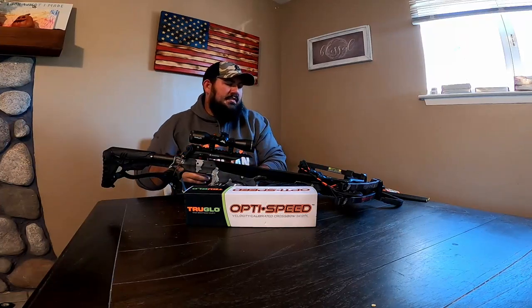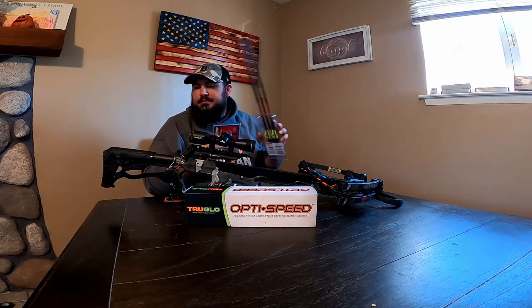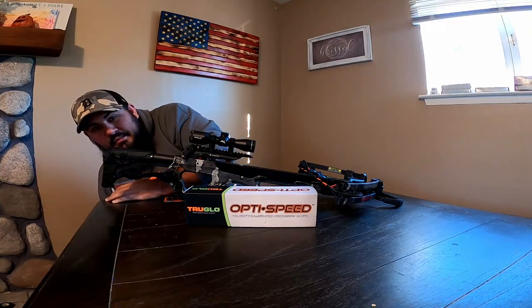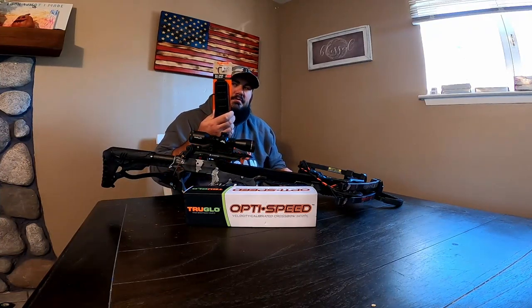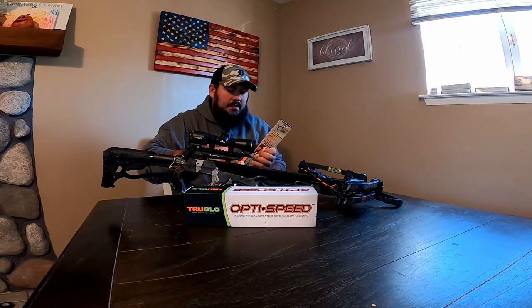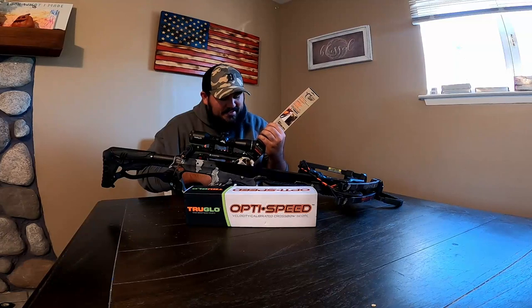Let's start assembling. Obviously, the arrows — the bolts — I'm not going to need to assemble, so I'll get them out of the way. I'll throw the Claw crossbow sling on. Should be straightforward. Like I said, I did have trouble with that Limb Saver one, so I'm hoping it was just a brand issue.